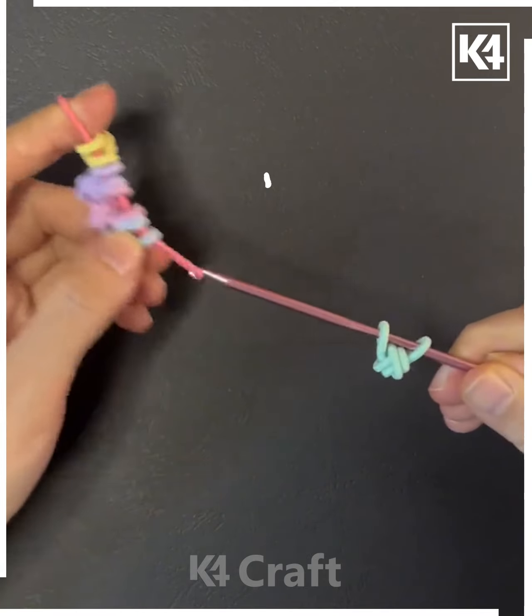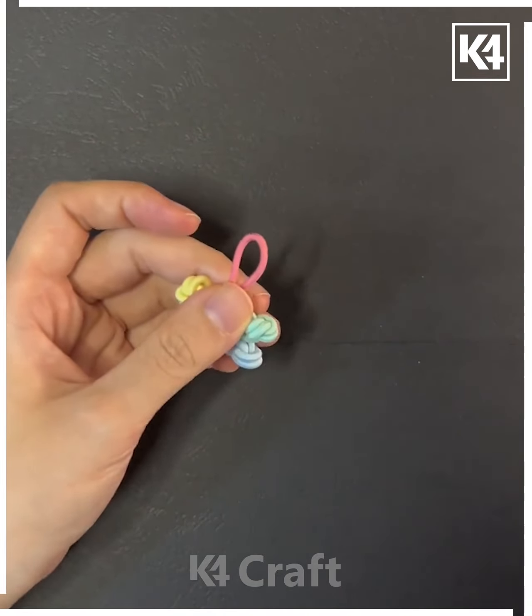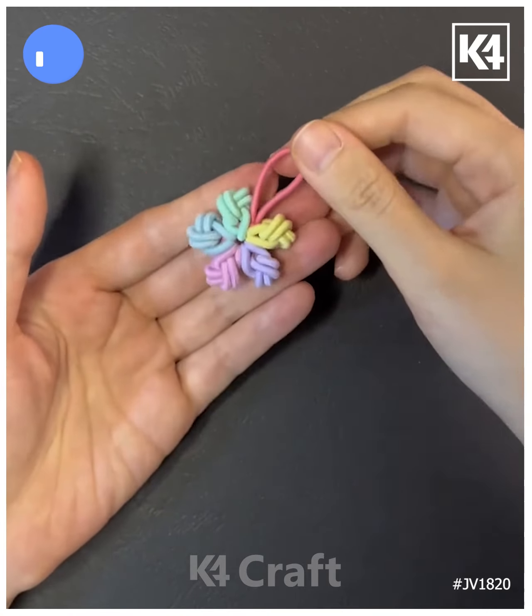Look — your flower is ready! You can use it as a hair band and for so many other purposes, and it's made so easily. You can also put some bells for decoration, and add some flowers. Look, it's done — thank you so much for watching this video!